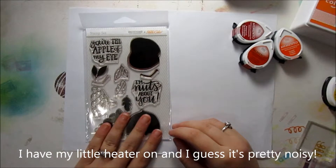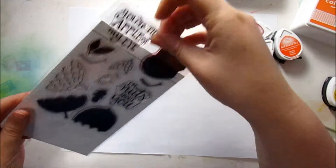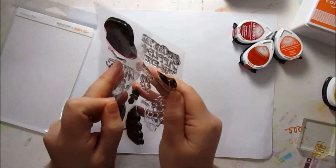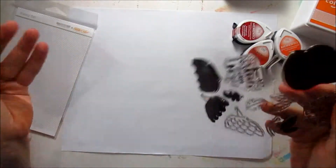Today I'm going to be using the stamp set, and I'm just going to be using these leaf images here. I'm going to start with the one that's meant for the acorn, and I'm going to use the solid image.